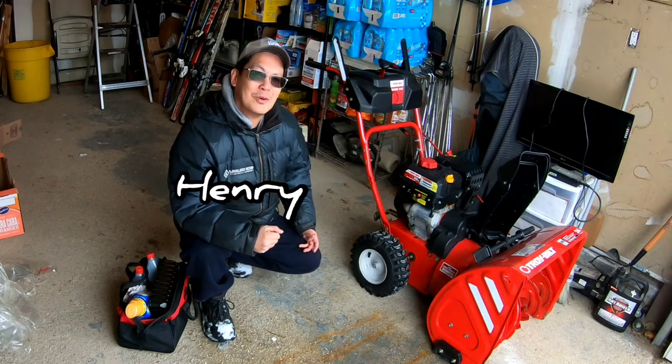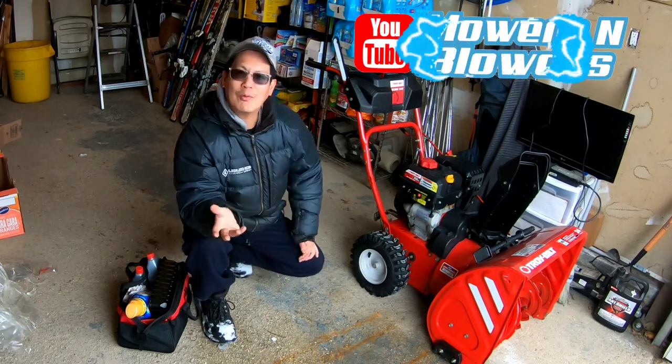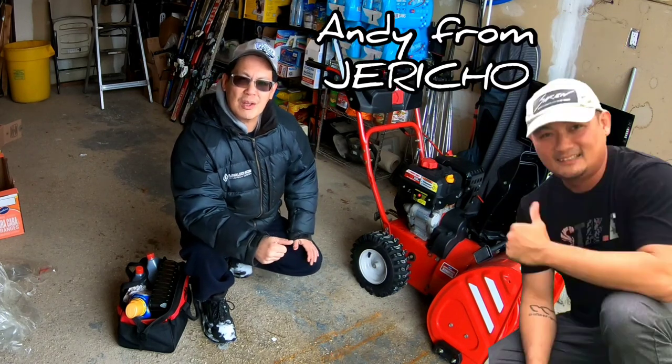Hey guys, how you doing? It's Henry at Mowers and Blowers. Good afternoon. I'm over at my friend Andy from Jericho's house.